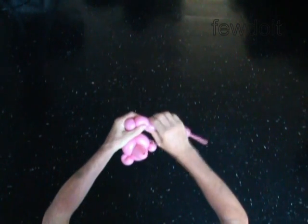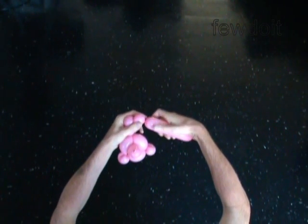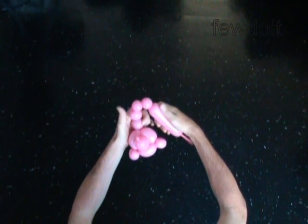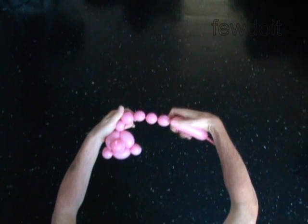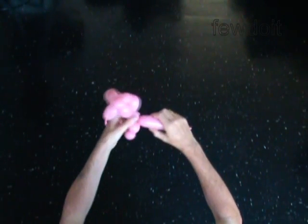Twist the ninth 1-inch bubble. Twist the tenth 1-inch bubble. Twist the eleventh 1-inch bubble. Twist the twelfth 1-inch bubble. Lock both ends of the last 4 bubbles in one lock twist — that is, lock the 9th and 10th with the 11th and 12th bubbles in one lock twist.